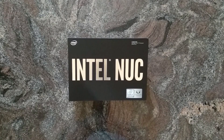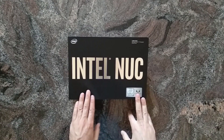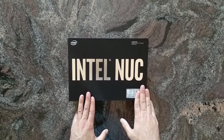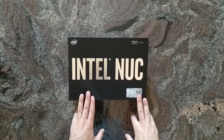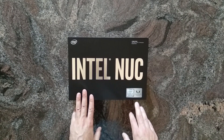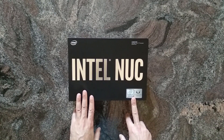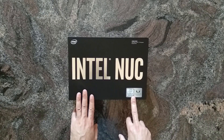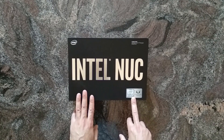Hi everybody, welcome to this quick unboxing of Intel's Kaby Lake G based NUC. This is the stronger of the two versions that have been released. It comes with a quad-core Kaby Lake CPU that offers eight threads over SMT and a Radeon RX Vega M GH GPU that has 24 compute units, which should be around 1500 shaders, and on the package is also four gigs of HBM2 memory.